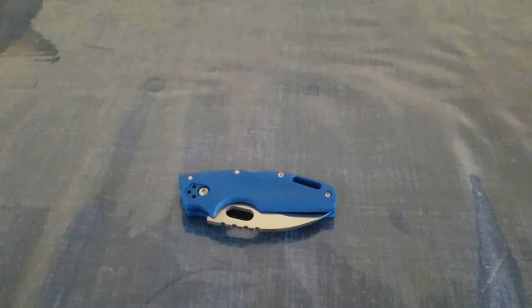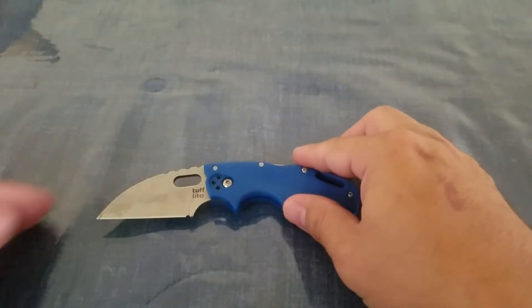Hey, welcome back everybody to the Budget Bladesman. The blade we're going to be looking at today is the Cold Steel Tough Light. And we're going to open this bad boy up and take a look at some of these specs.